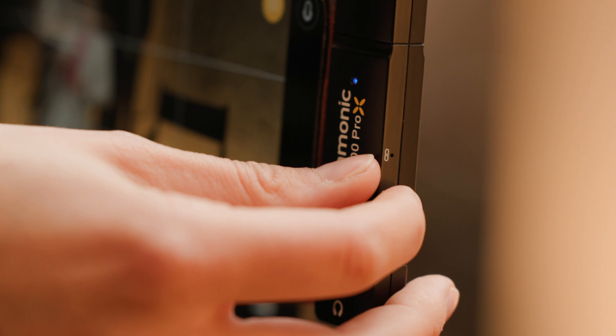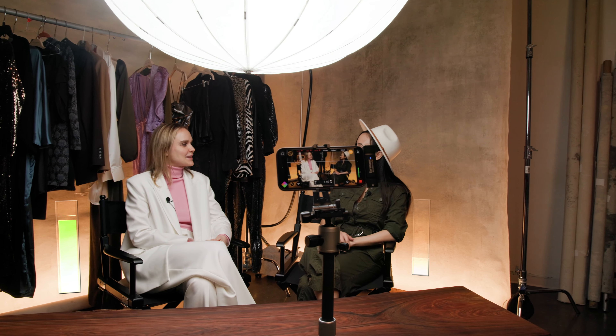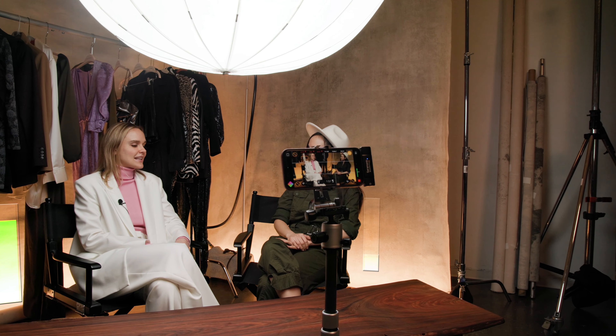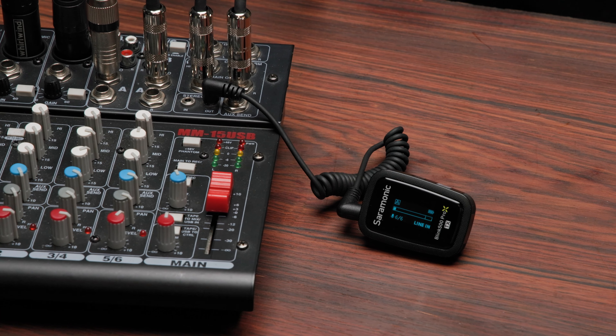You also have the ability to have a mono or stereo signal, allowing you to split two people on the left and right channels with the B4 and B6 kits. We also have a line level input if you want to record directly from mixers or anything with a line level output.